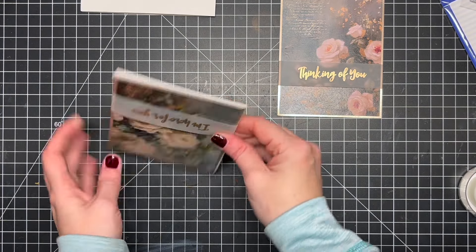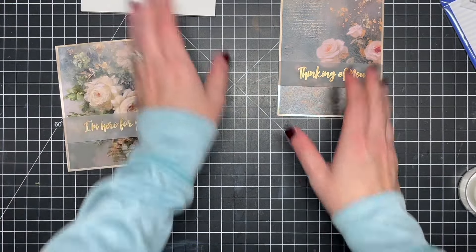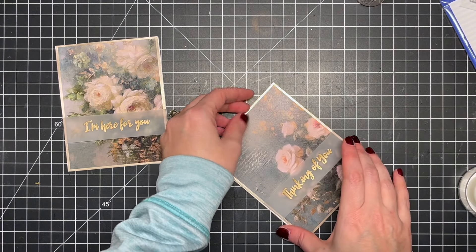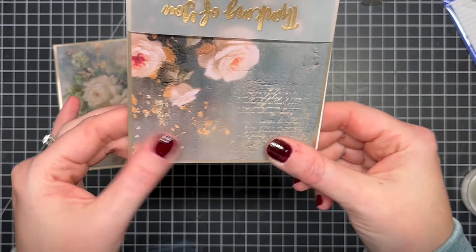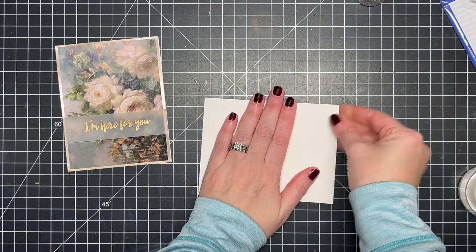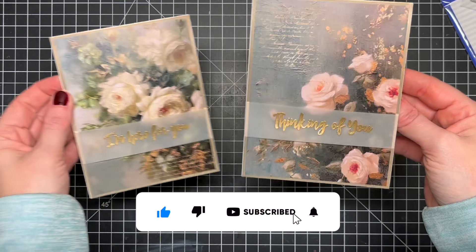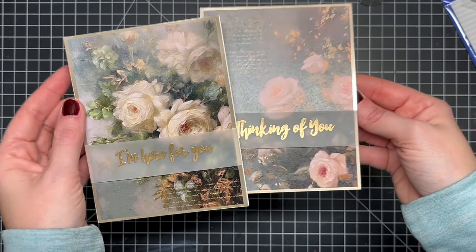Once I get the two bands on my panels, I adhere them down to their top-folding A2 card bases. I was going to add more embellishments, but decided to leave them as is — the little bit of gold and the florals themselves are enough. I really hope you enjoyed these super simple, quick sympathy and thinking-of-you cards. All products used are listed in the description and available on the Whimsy Stamps website. Please hit like and subscribe so you don't miss any more videos — thanks for stopping by!